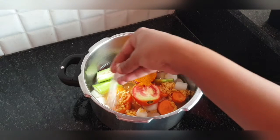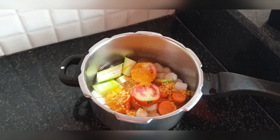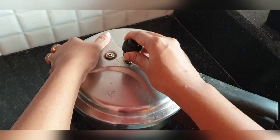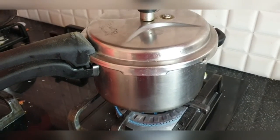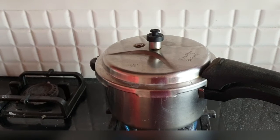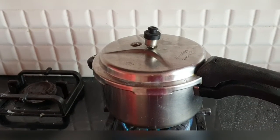You can make this sambar at least once or twice a week — it's so easy to make. I've added some salt; we'll adjust more later if required. Close the lid and cook for just one whistle — one whistle is more than enough. Don't cook it more than one whistle.